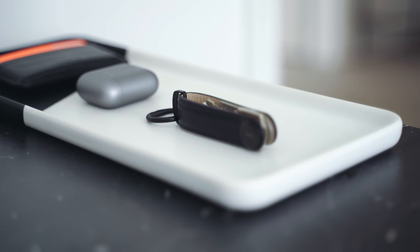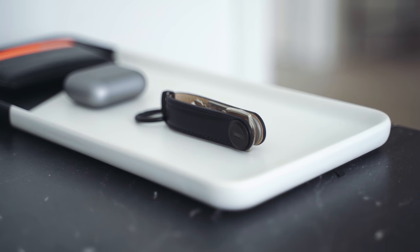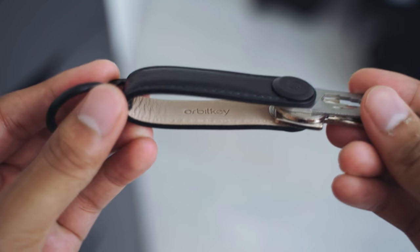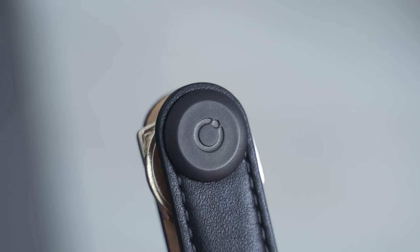The leather key holder is probably the star of the show because it lets you hold between two to seven different keys. Keep in mind they have to be flat keys — like the ones you see here — and it does a good job of just keeping them all together, making sure they don't jingle about in your pockets. I really like the design and the leather. It's made from genuine leather, which is fantastic, so I know it's going to hold up very well. I also like the black hardware — I think it really completes that all black look.